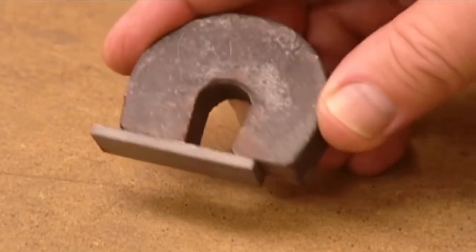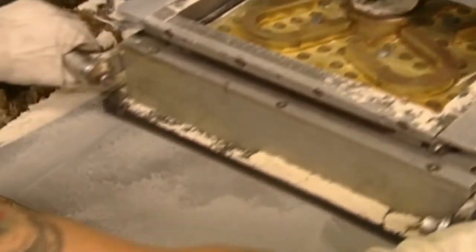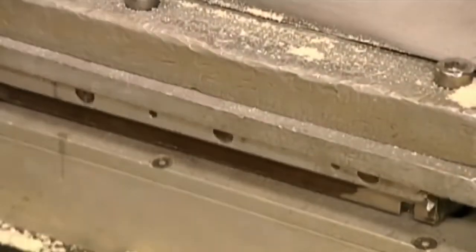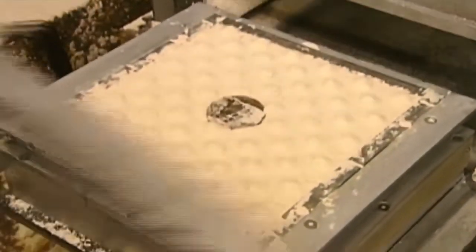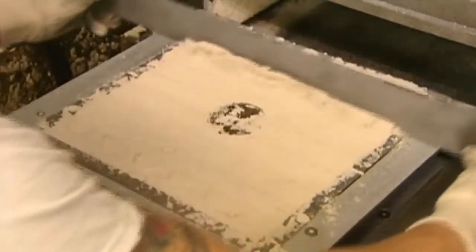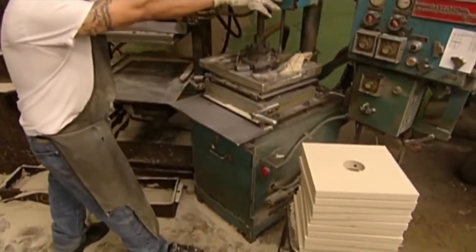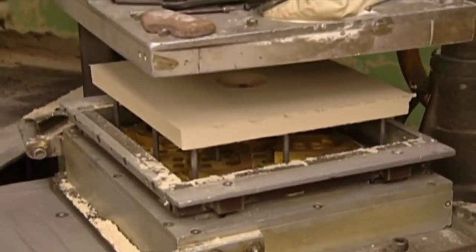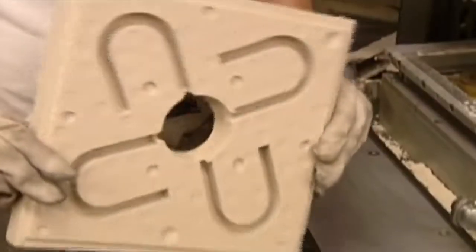To make magnets, they must first create a sand mould of the magnet shapes. They load a pattern of four magnet shapes into a machine that fills it with sand. They remove the pattern and smooth the surface dimpled by the machine's lid. Then it's back inside, but this time the machine pumps in gases to chemically harden the sand — it takes just seconds to solidify. They lift out the sand slab, revealing the impression of the magnet pattern. It's now a mould.